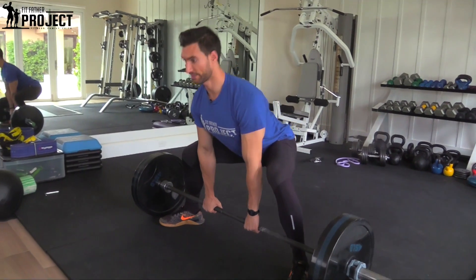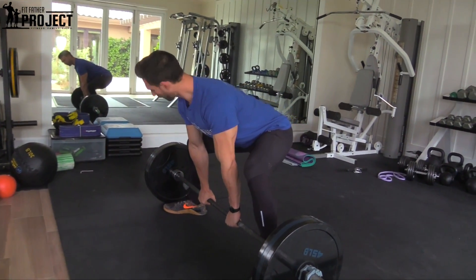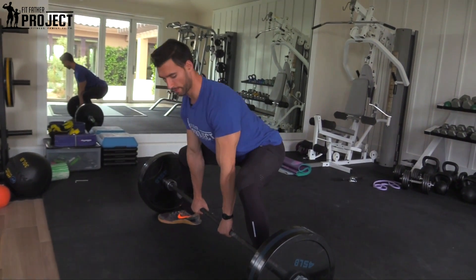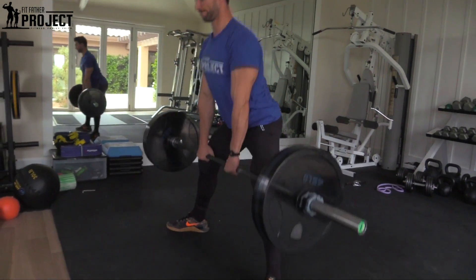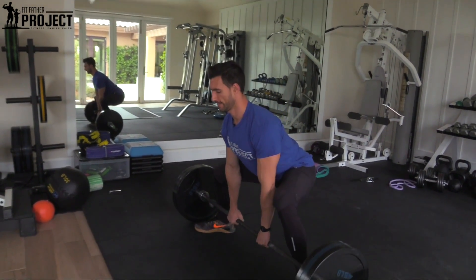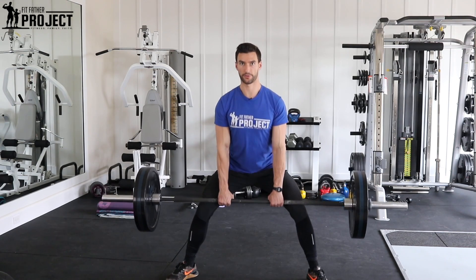Now the next move: get your chest up and sit back. Watch this from the side — it's very subtle. I'm hunched over here, then the first move of the sumo deadlift is right to here. The bar is almost already coming off the ground just by leaning back and getting my chest up and high. Deep breath, pull, squeeze at the top, and come right on down slow. Then again — pulling up through the glutes, right on down.